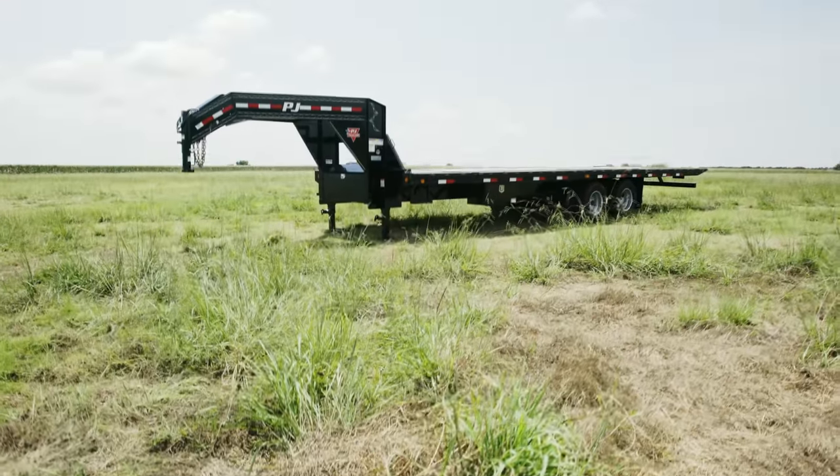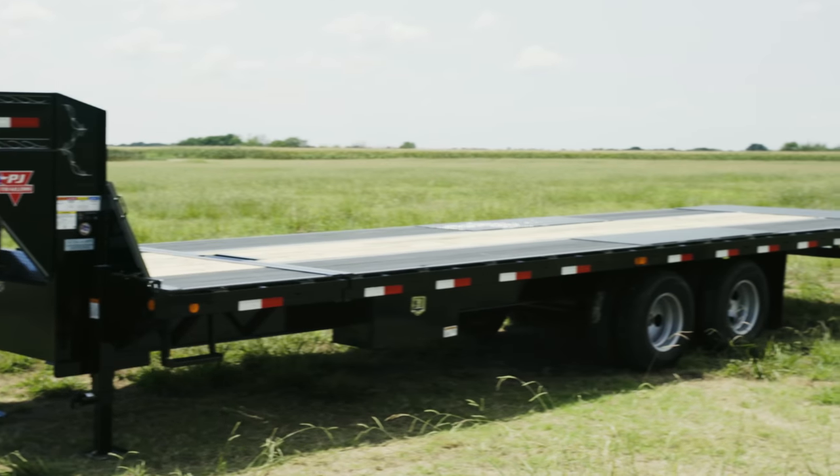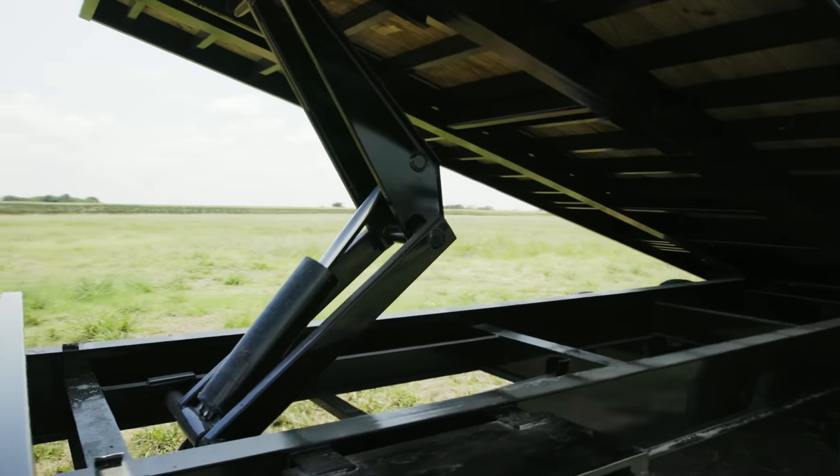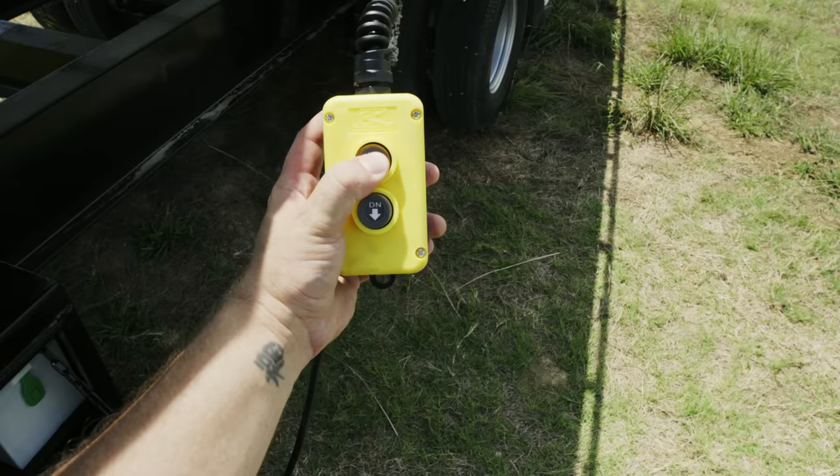Hey guys, today we're taking a look at a custom 28-foot tandem dual tilt. The TD features a 102-inch wide, 24-foot tilting deck that is hydraulically lifted by a beefy scissor lift, meaning that there are no ramps needed for loading and unloading — only a remote.